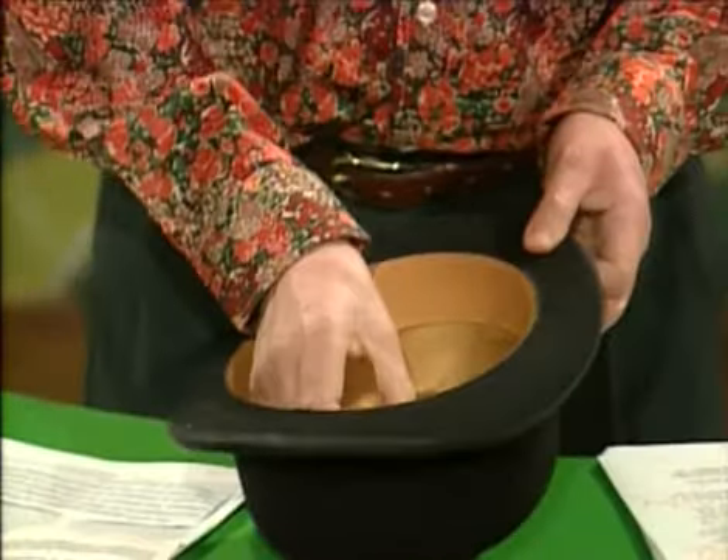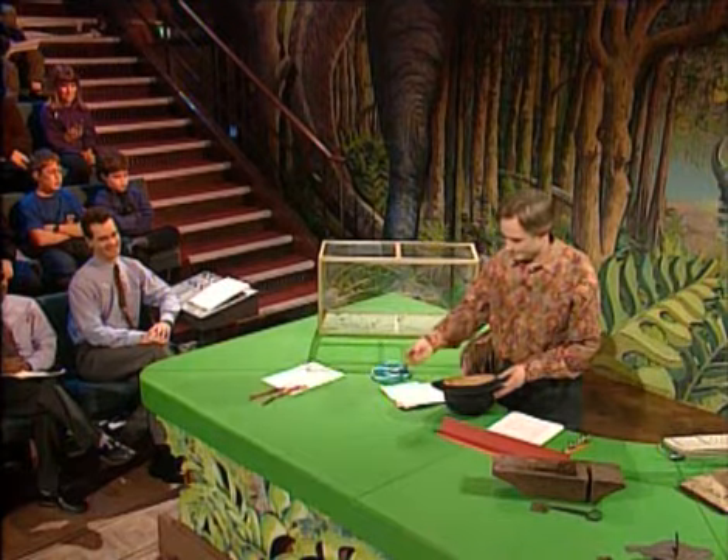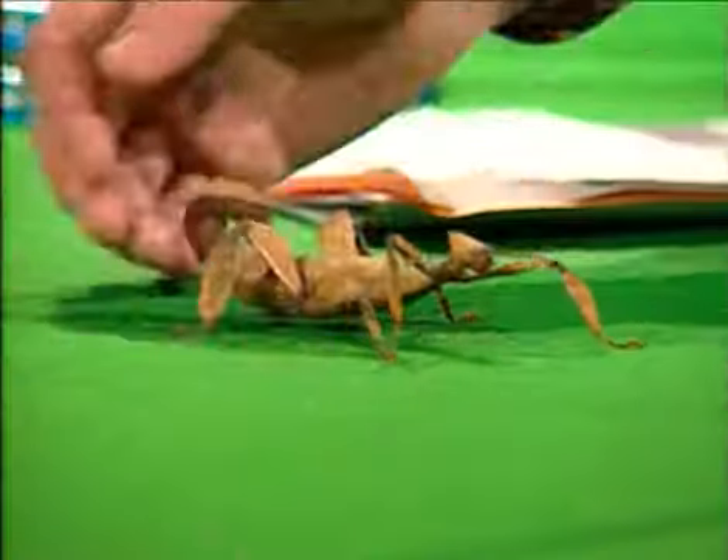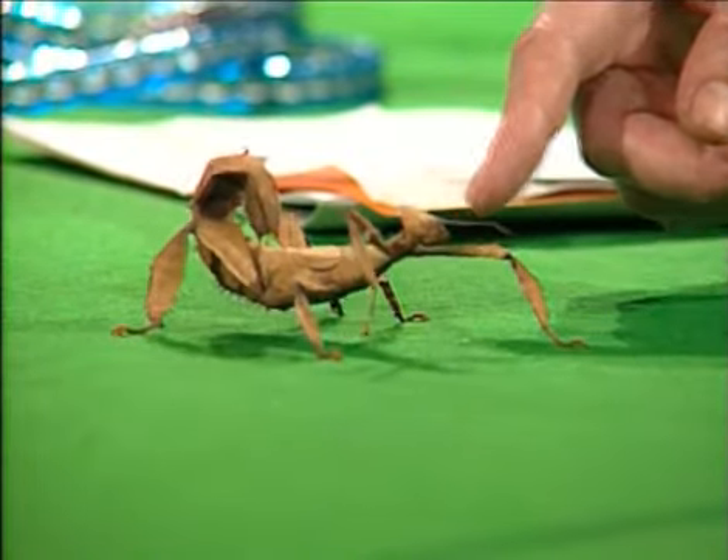And I've got something else under my hat. This is a different kind of stick insect, a leaf insect. It mainly resembles leaves, dead leaves.